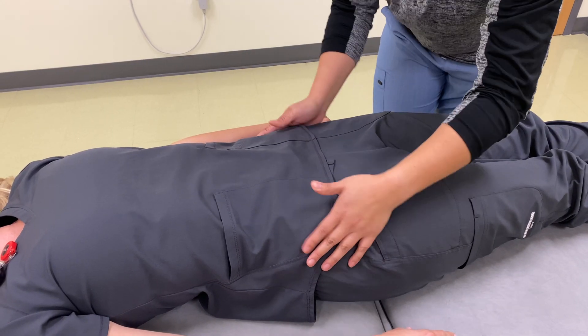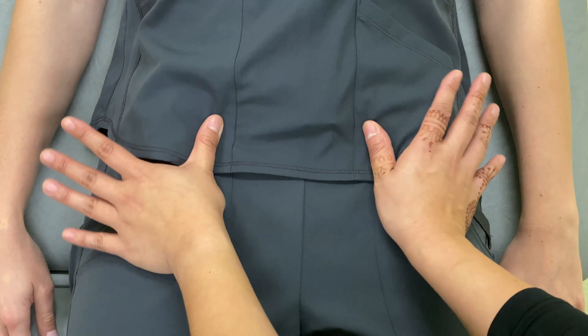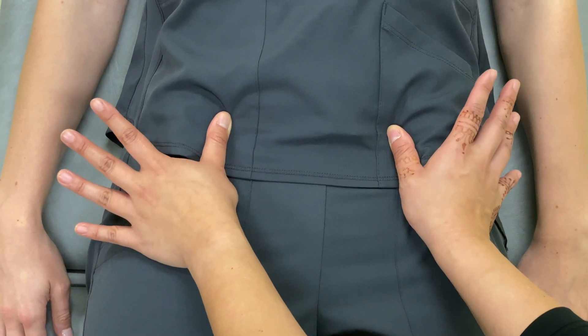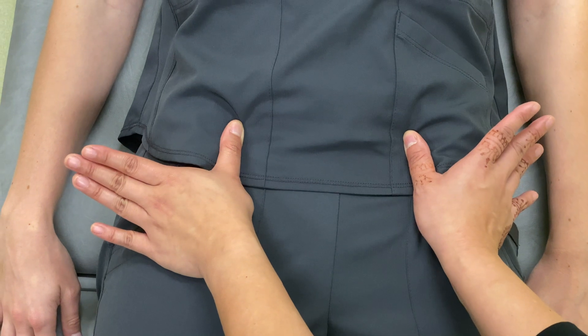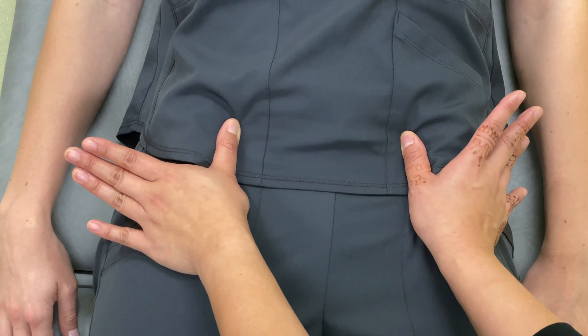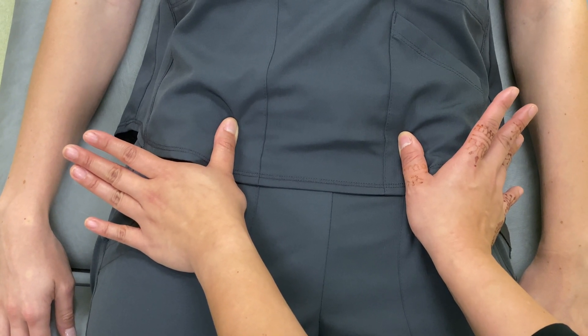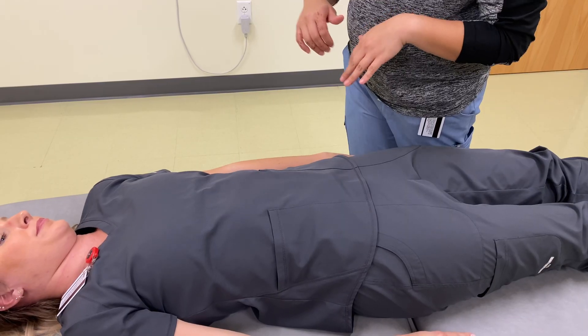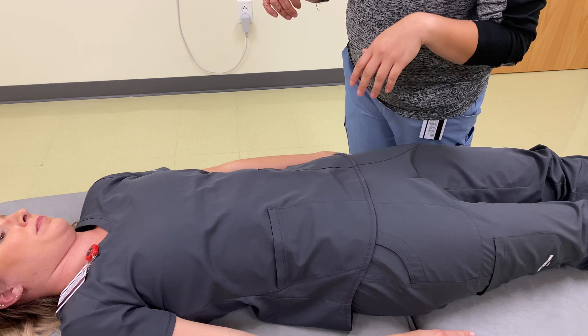And then now I'm going to evaluate medial-laterally. And here it seems you have a slight inflare on your left side. So what I'm going to do next is palpate your pubic symphysis to test for any asymmetry.